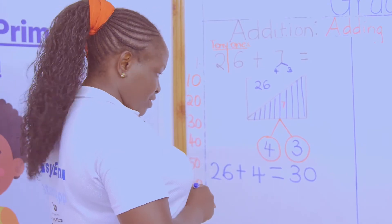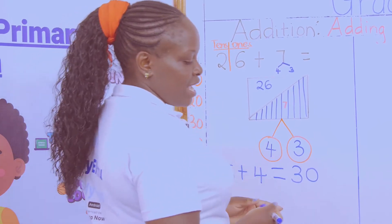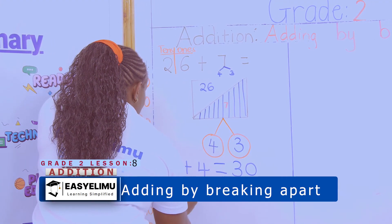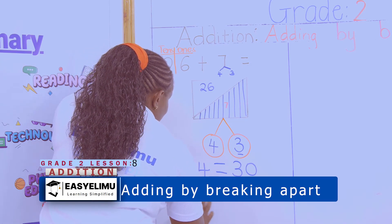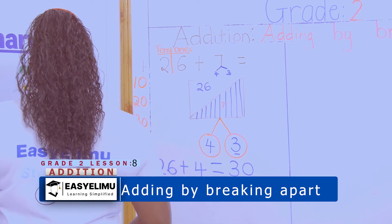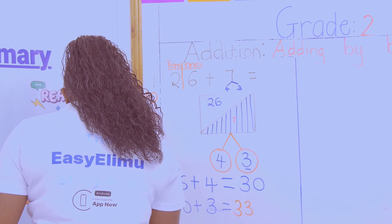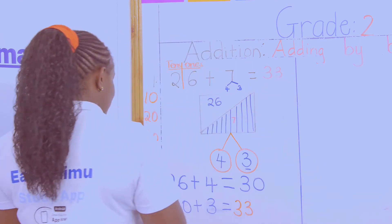Have I gotten the answer? That is not the answer — I was just making this number a 10. Then after that, I continue. So I will take 30 plus the remaining number, which is 3, to give me my answer. What will be my answer? 33. So in other words, what is 26 plus 7? 26 plus 7 should give you 33. That is one of the methods.